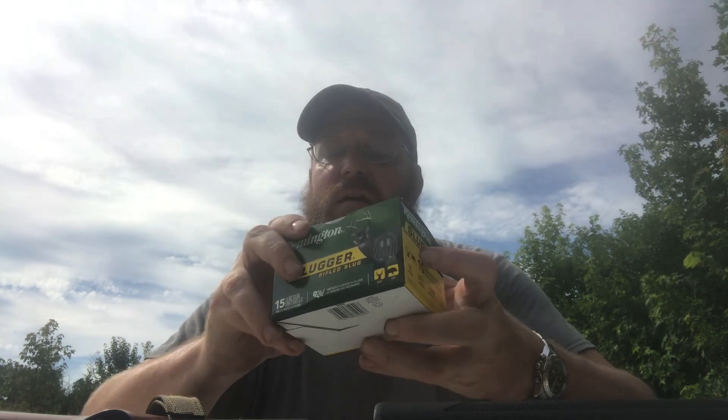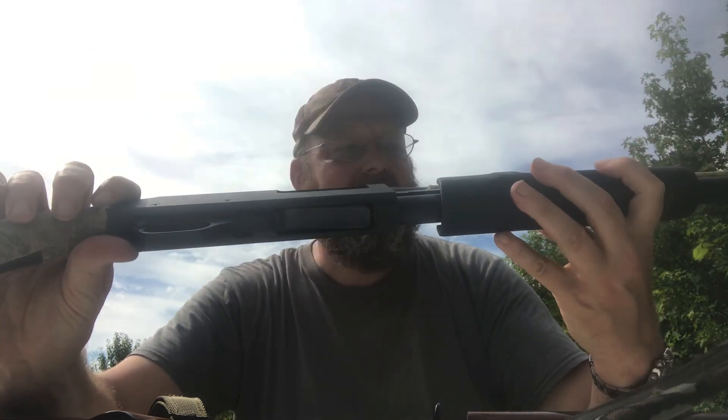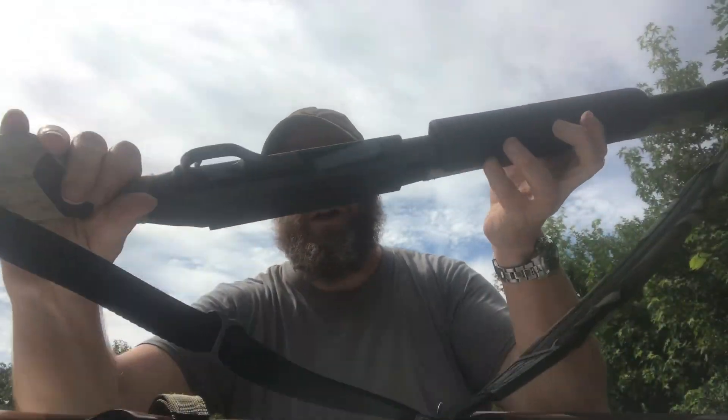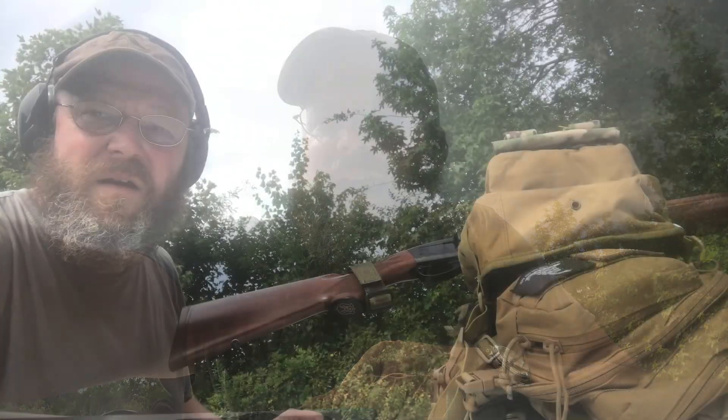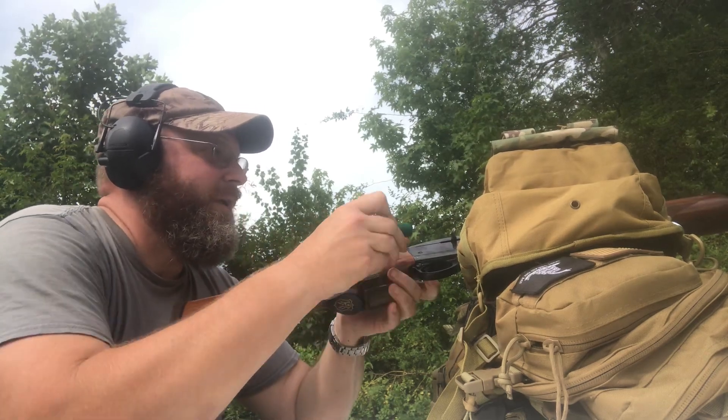For the 20 gauge I'm using the H&R Pardner. I picked this up used and it was a really good deal — it's more like a youth model, short, but it shoots so well. I've got some Winchester 20 gauge slugs, so I'm going to load up and see how they do. First up we go with the Remington.